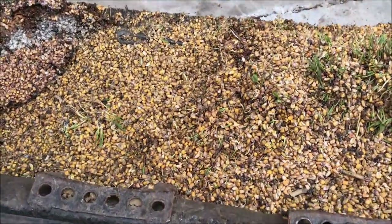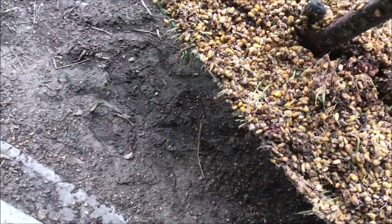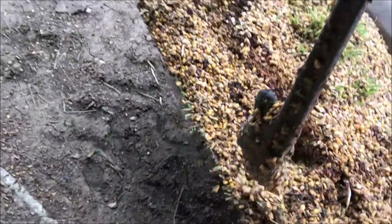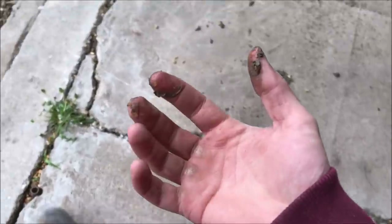Cleaning up some rotten corn — look what I found. Treasure! Seems like a good place for it. Now my hands are going to smell nice.